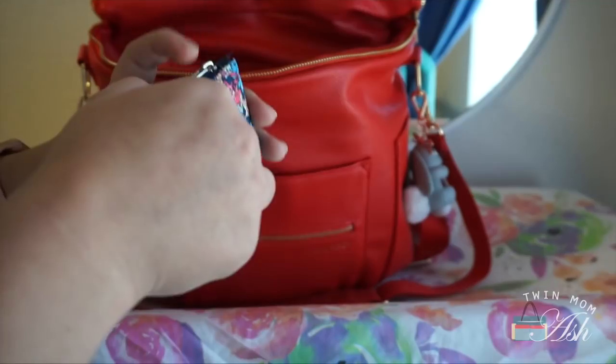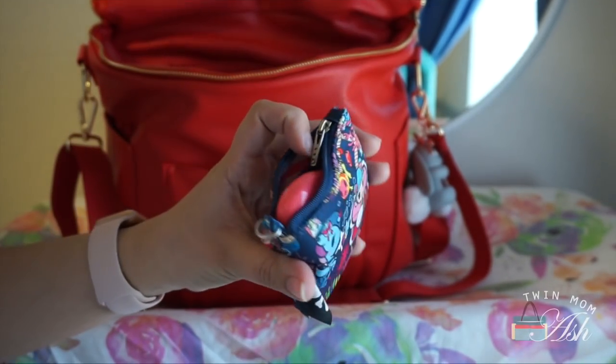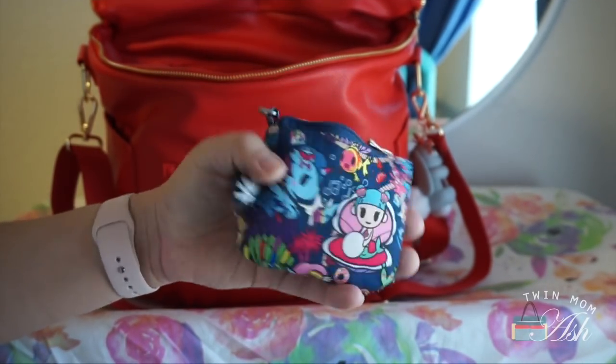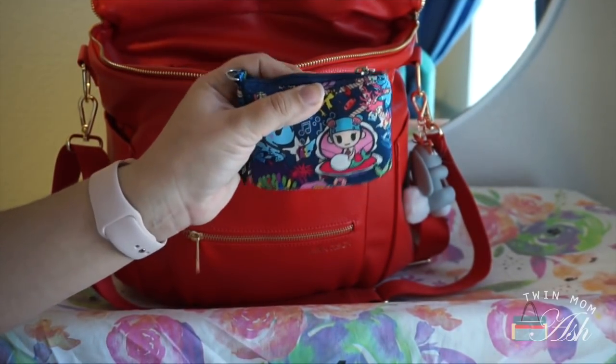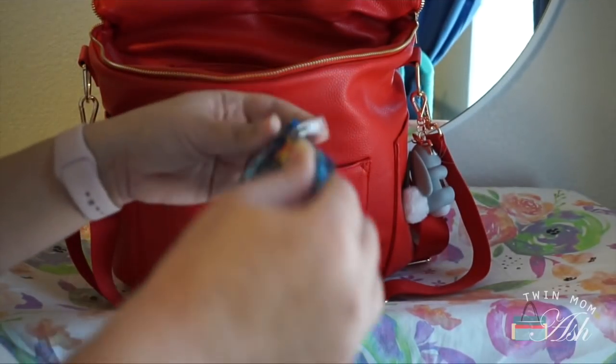This coin purse is in Seapunk and it's kind of our little first aid kit. I have nail clippers, hair ties, band-aids, bobby pins, and little antibiotic packets. And I think that's about it for the Tote Savvy pockets.